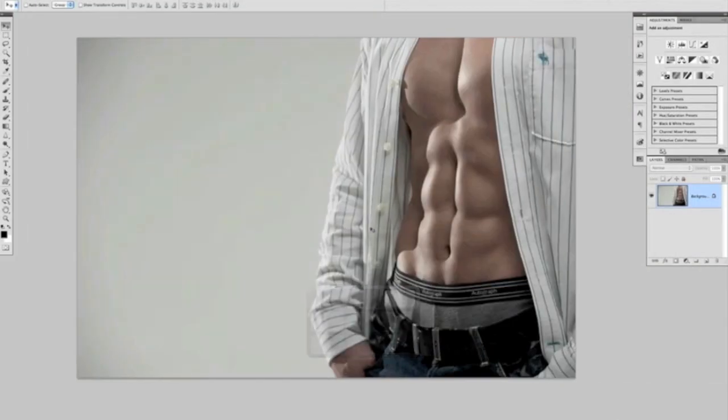What I mean by that is this is a technique where, with this picture of our model Richard with this quite impressive set of abs, if we wanted to enhance these abs in post production, what we could do is press Command or Control J to get a duplicated layer and then use the dodge and burn tools to paint over the lighter parts of the abs with the dodge tool and the darker parts with the burn tool. Over a period of time, those abs would look a lot more enhanced.